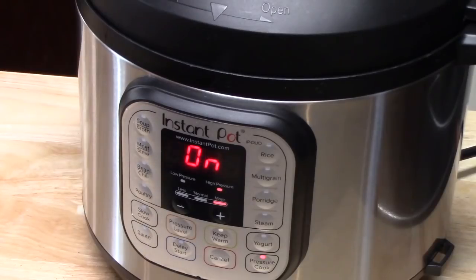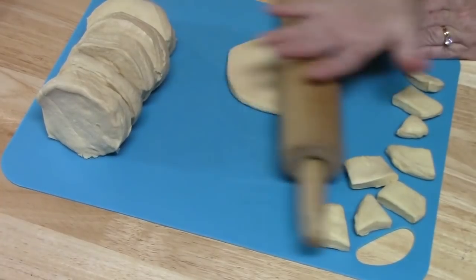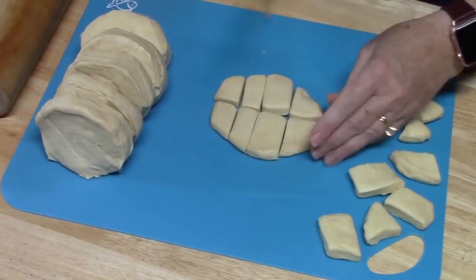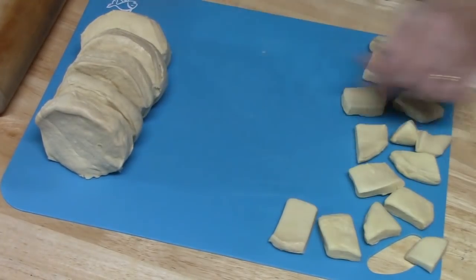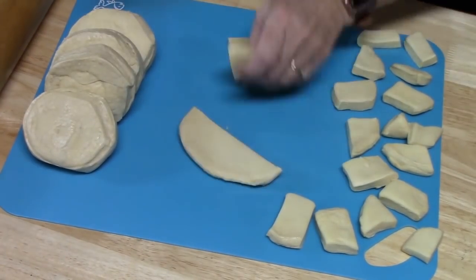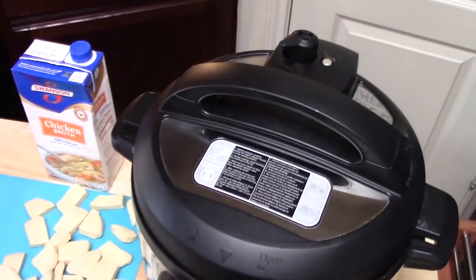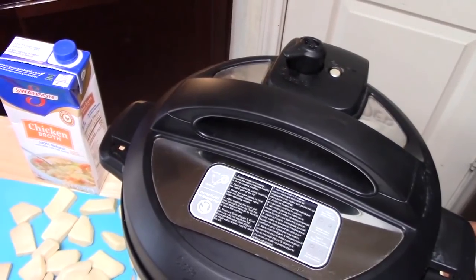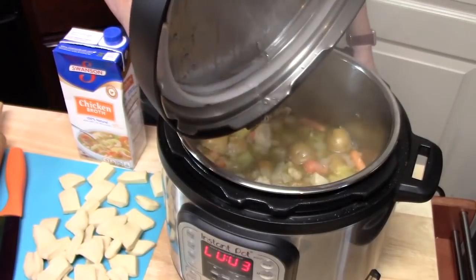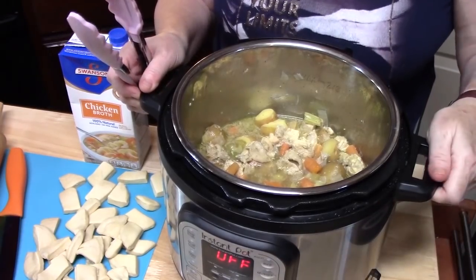In the meantime, start your biscuits using refrigerated biscuit dough. Roll these out to double the size, cut in half, then cut the halves into quarters giving eight pieces per biscuit. If using larger biscuits you'll need about five; smaller biscuits, about eight. When the 15 minutes is up, do a quick release by moving the knob to the venting position. When the pin drops, open the lid away from you and turn off the unit.